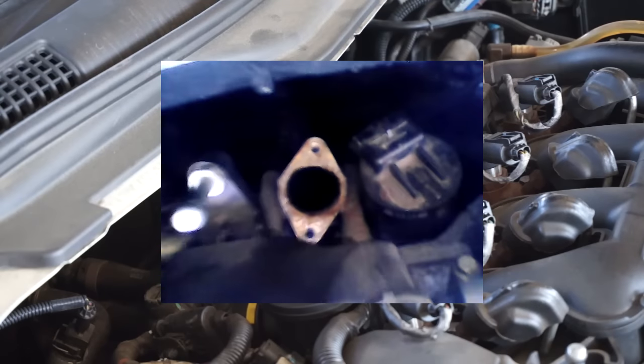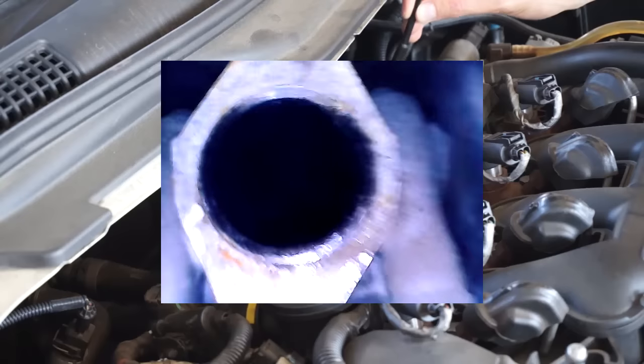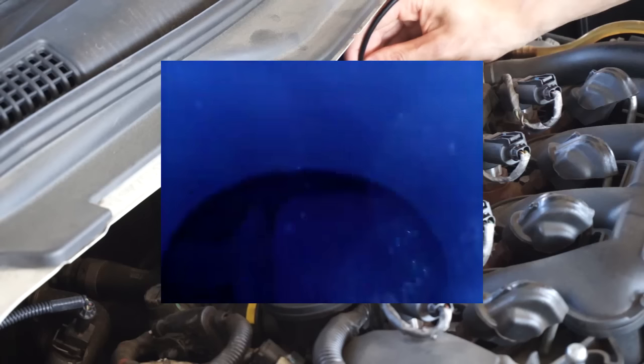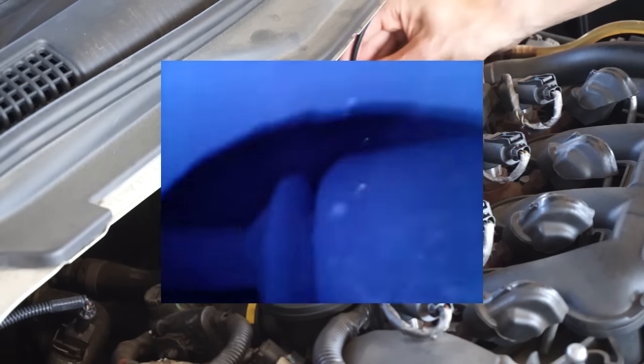With an endoscope camera I'm looking inside the EGR to check its state. There's not much soot on the walls, but still I'm going to remove and clean it.